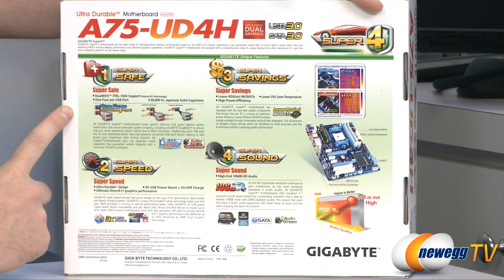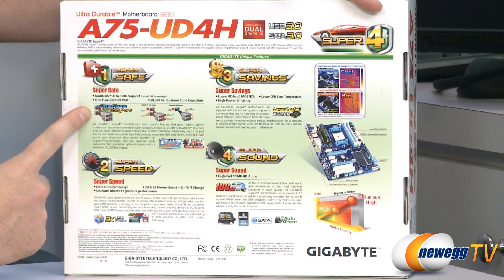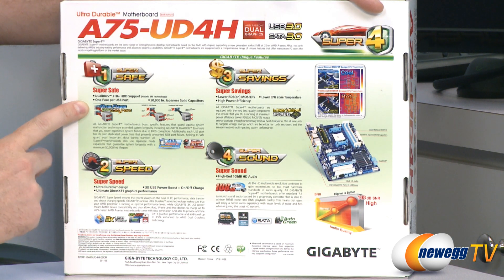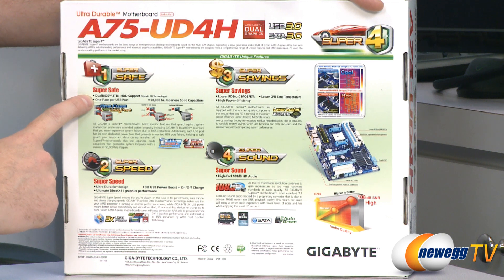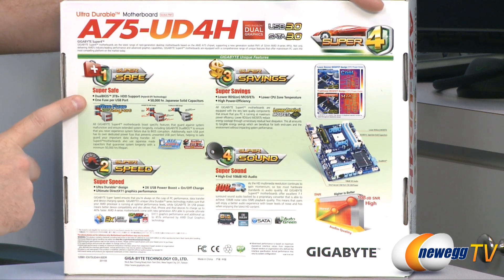First of all, it's super safe, and a couple of reasons for that. You have a one fuse per USB port design to help prevent USB overvolting. You also have a dual BIOS feature that will allow you to update the BIOS on one chip and still have the other as a backup, so you can't kill your motherboard by accidentally having a power outage during a BIOS update — very handy to have.